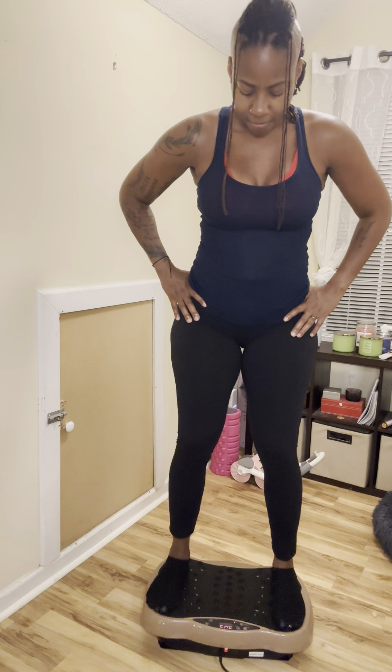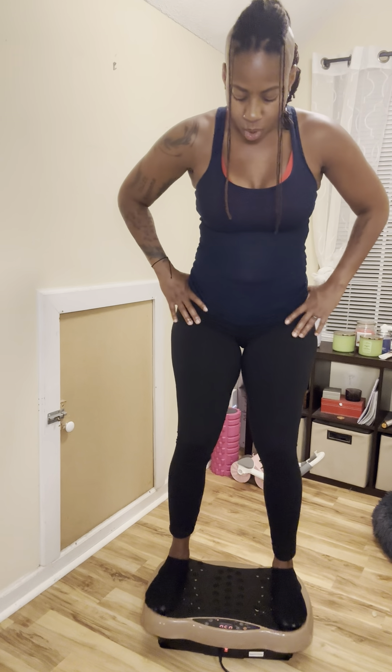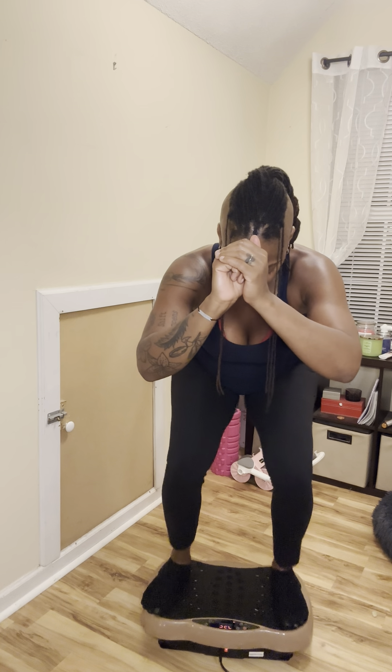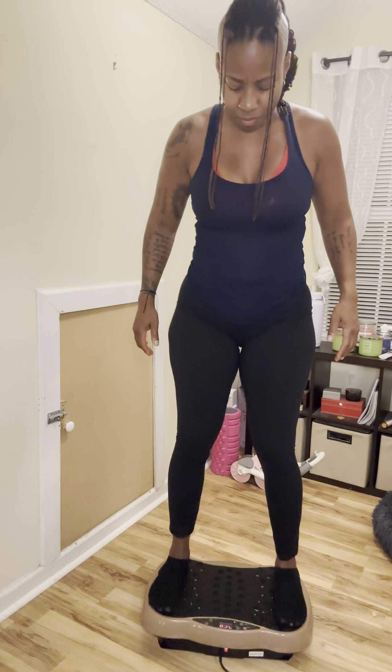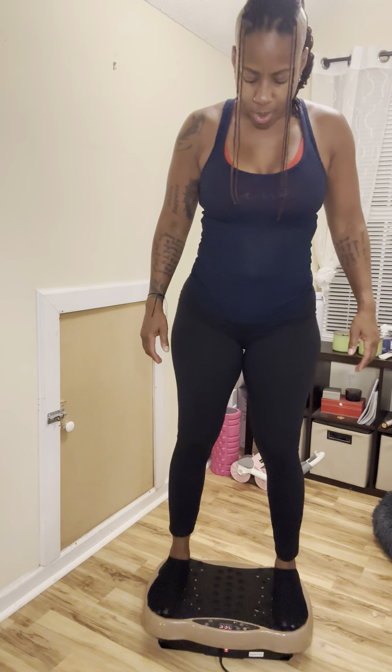We have 20 seconds. I'm starting to sweat. Five, four, three, two, and one. Go down to the 4:30 mark. You can hold your hands out here if you want. Ten seconds. Four, three, two, one. Come on up. We're going to the 3:30 mark and then we'll go back down to the three-minute mark.